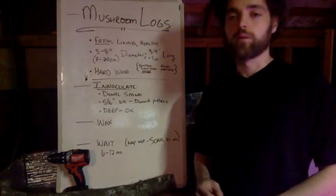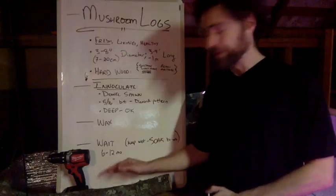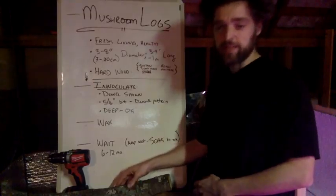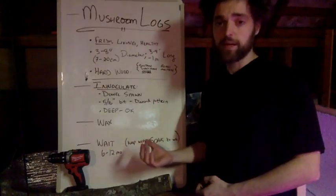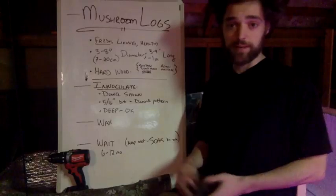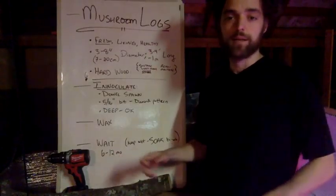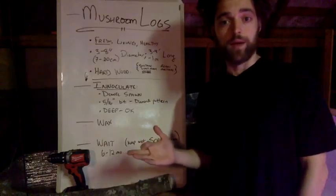As far as selecting a log, we're going to start off by looking for a fresh, very recently living or actively living piece of wood. It's very healthy, so it doesn't have a ton of fungus inside of it — it's not rotting away, it doesn't have lots of holes and insects inside of it. The idea is that the healthier wood you're finding, the less likely it is that it's already infested with some other fungus, already got stuff growing in it. We're hoping the fungus we deliberately put in here is going to dominate. So we're looking for something currently very healthy and immaculate, ready to go.